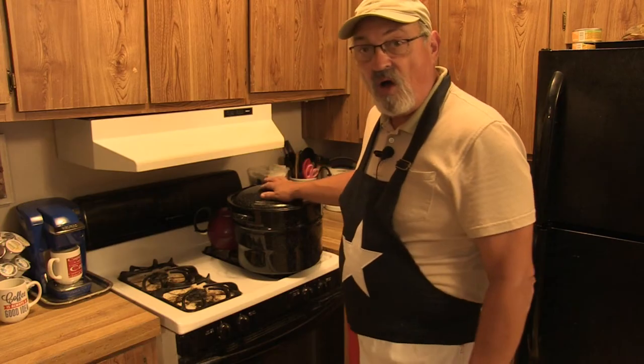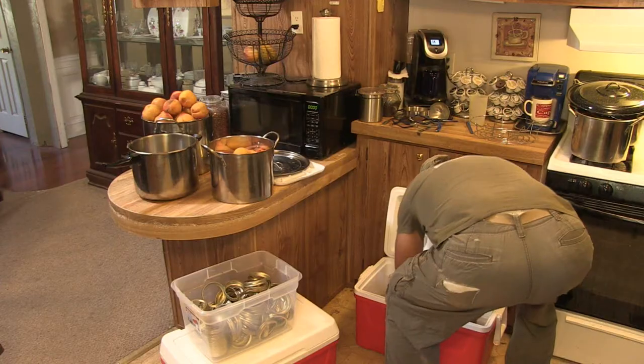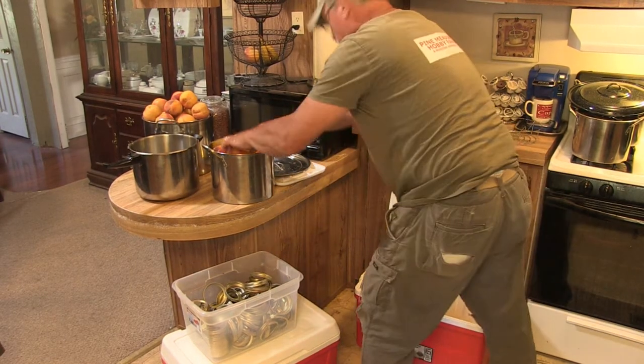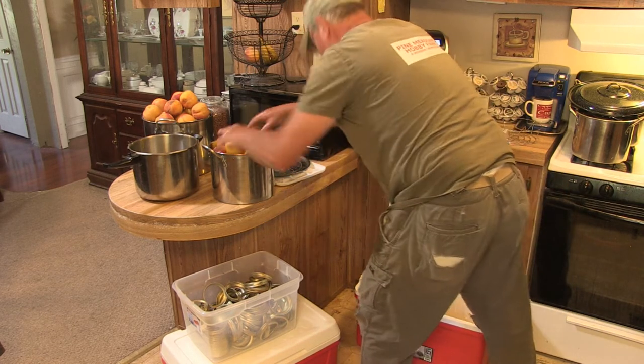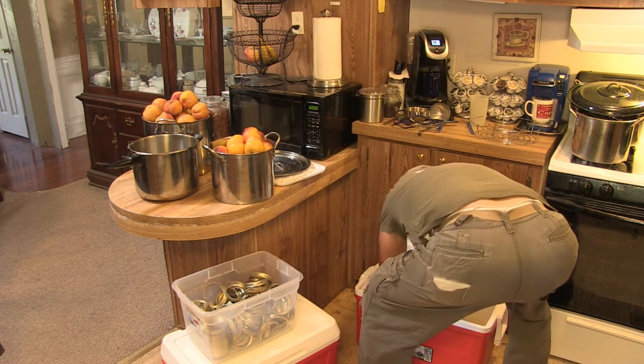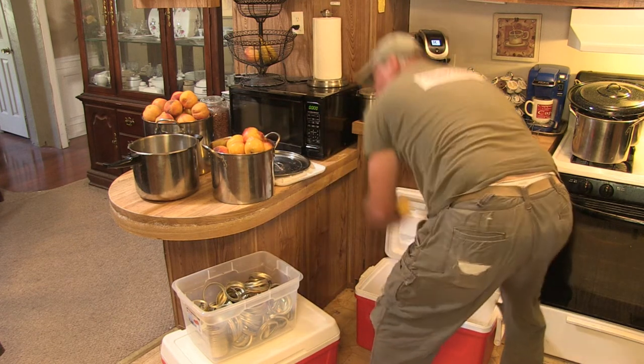The ice bath will stop the cooking process and cool them down rapidly. In the meantime, we'll let the water return to a boil, and we'll add the peaches to pots or bowls set on the side — anything you want to use to contain them. We process the next bag of peaches, keep doing that until all the peaches are boiled for 20 seconds, then ice bath, then into the bowls.